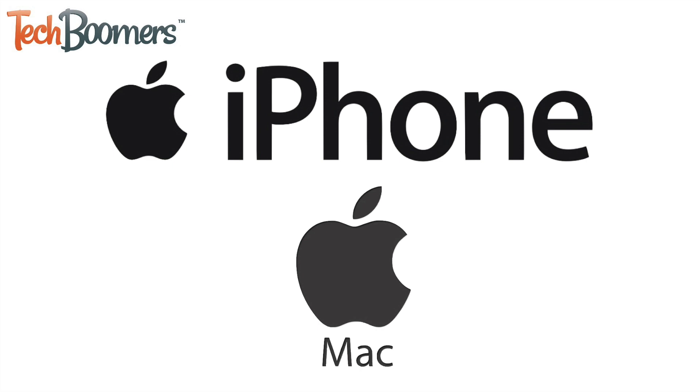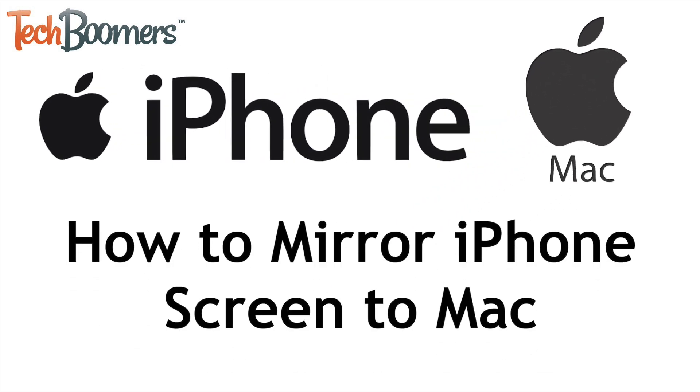Want to mirror your iPhone screen to your Mac computer, but not sure how to set it up? We're here to help! I'm Jessica from TechBoomers.com, and in this video, I'll show you how to easily and wirelessly mirror your iPhone screen to your Mac. Now let's get started!